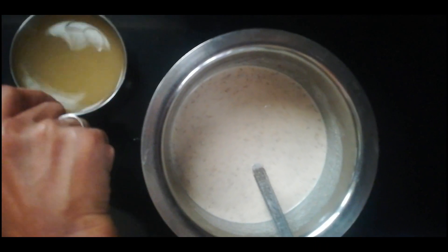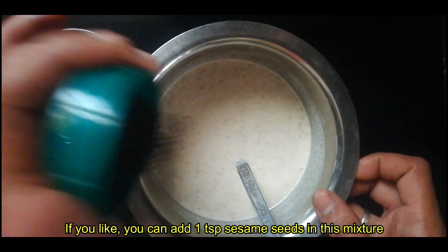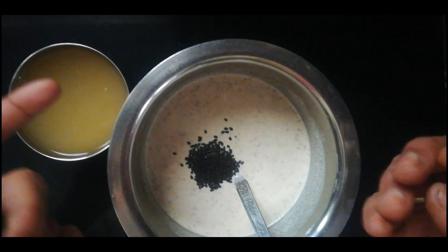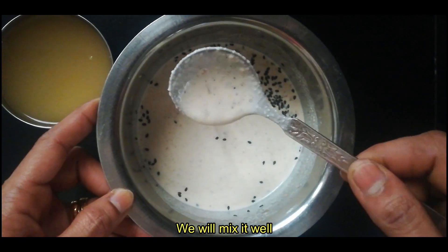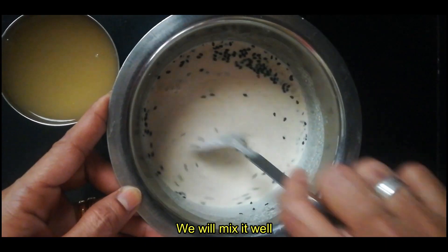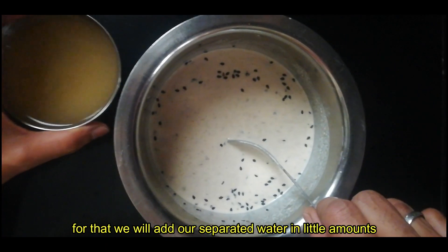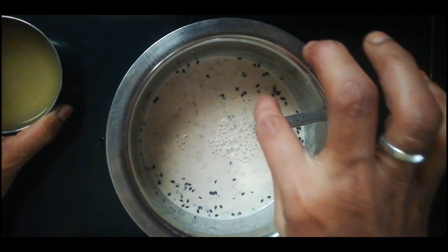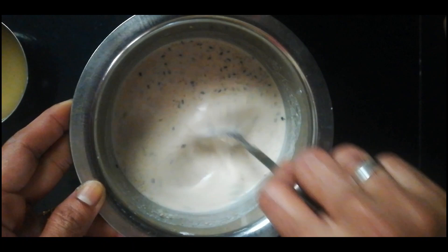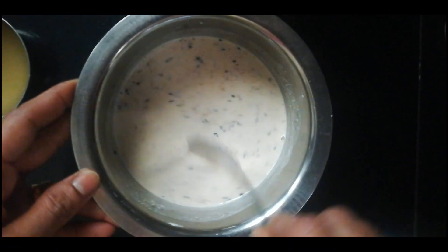Now I have to add 1 teaspoon of tea. If you want to add it, you will add the oil and it will be a bit of oil. It will be thick. It will be loose. We will add some for the consistency.